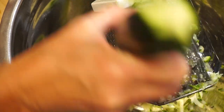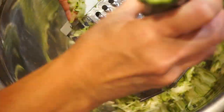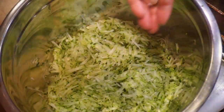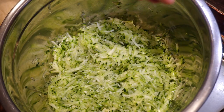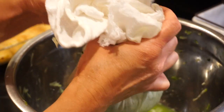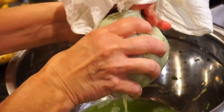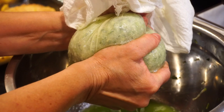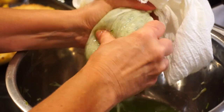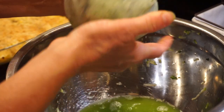For my zucchini fritters, I started by grating my zucchini. Then I sprinkled a little sea salt and let that sit to draw out some of the liquid. Then I put it into a feed sack towel and squeezed and squeezed to get as much liquid out as possible. Y'all, this step is so important — it's going to make the texture crispier and browned and not so watery. Just keep going until you feel like you can't get any more liquid out.